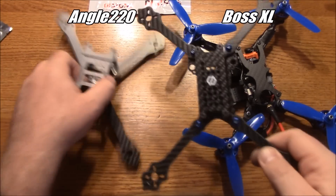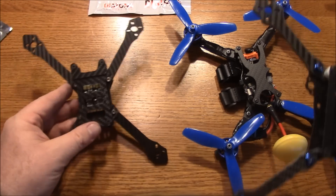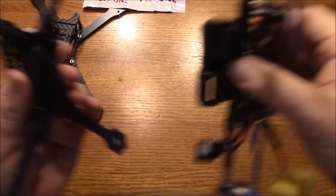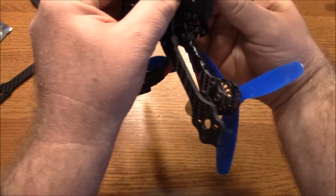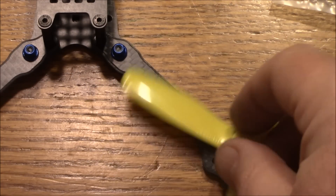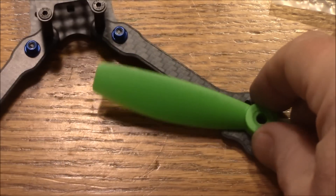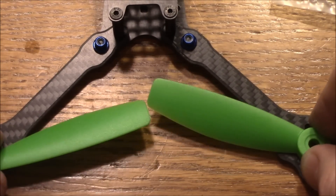These BOSS frames are pretty good competition for this one. The Diatone is actually a little bit longer and a little bit wider than the angle frame — that's expected since this is a 230 and that's a 220. Compared to the Boss frame side to side they're about the same, but lengthwise the Diatone is a lot longer than the Boss XL — so this is going to be the Diatone XXL. Here's a 5-inch prop — you can see it clears the frame no problem at all. 5-inch props should be fine. A 6-inch prop can clear the frame, but with the arms in this configuration the props will be smacking each other.